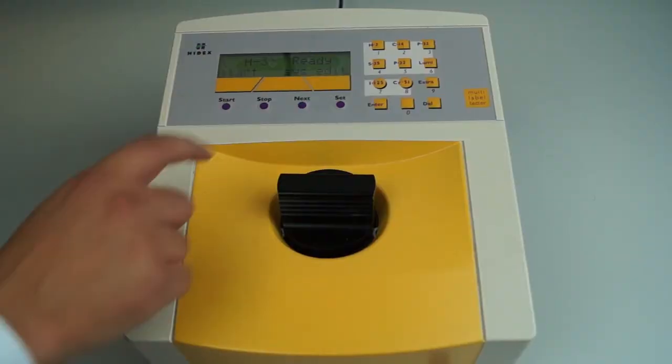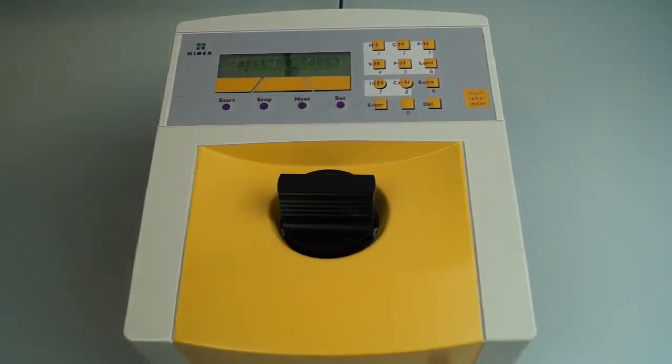Settings such as counting time or energy windows can be changed from the machine if necessary. The Triathla can store measurements to be retrieved at a later date, either from the screen or from software linked to a PC.